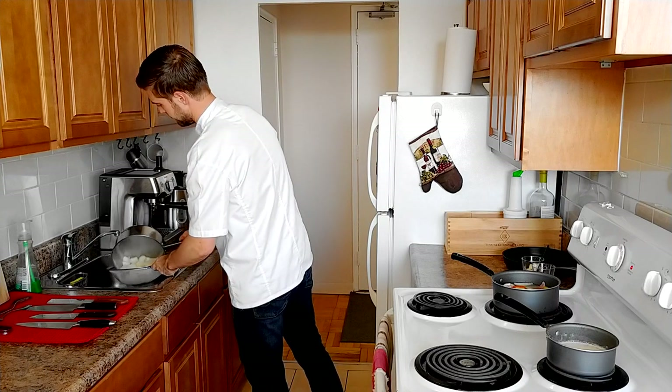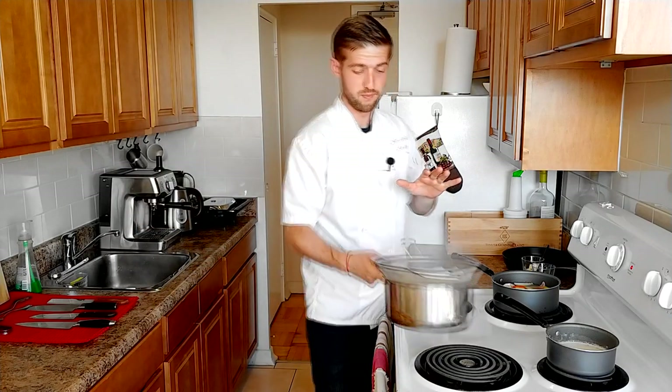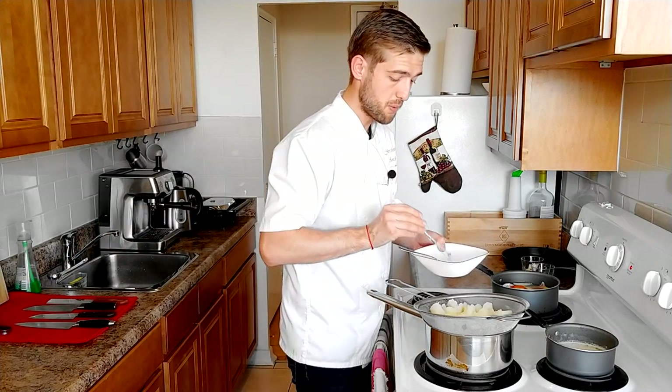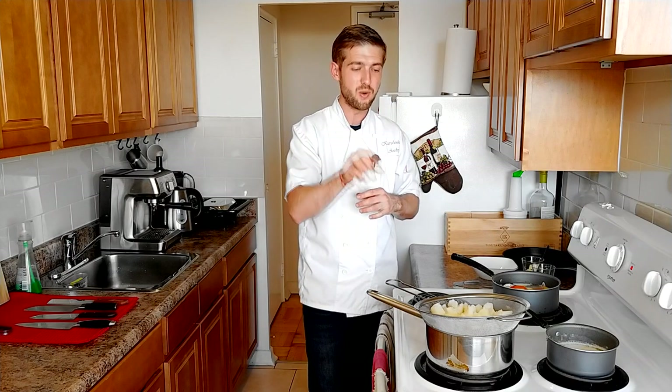Now we're going to strain the water from the potatoes with a strainer. Put the strainer on the same pot and using a spoon open up the potatoes a little bit. Let the steam evaporate, and using tweezers take out all the peppercorns and bay leaves. A good tip when cooking with bay leaf and peppercorn loose without a cheesecloth: count how many you put in. If you put in five, you need to take out five — if you find only four, there's one still in the pot. Same with the bay leaf, otherwise somebody's going to choke on it — and it has happened.